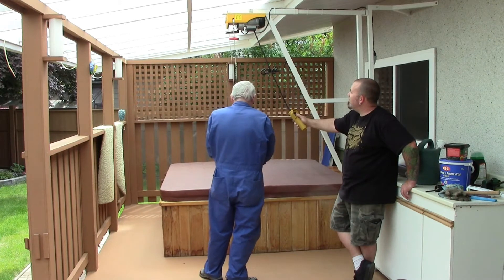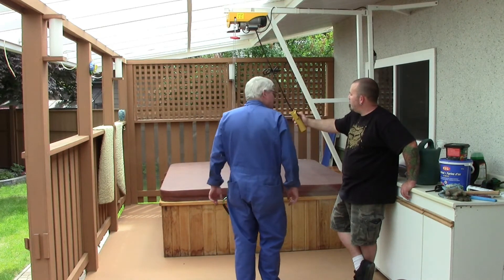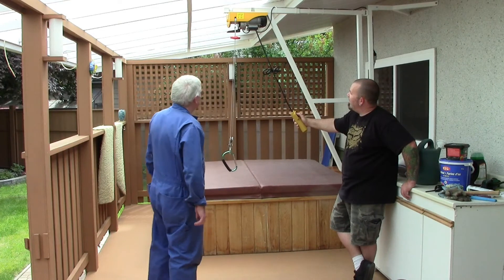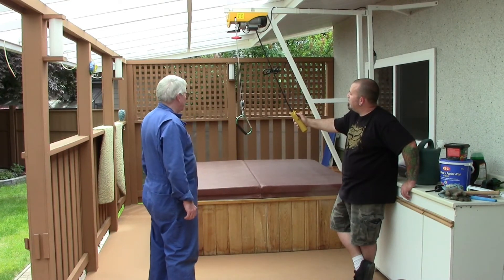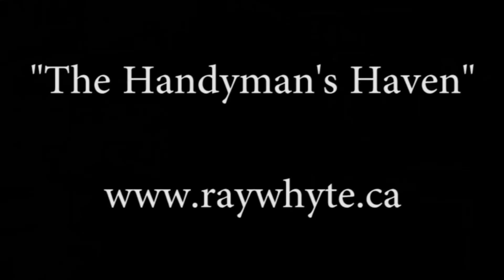There we have it — she's all installed, painted, and reinforced to the wall. He'll get many years of trouble-free use out of this because it's all protected from the weather under his deck. Very pleased with this. The project is complete, it works well, and Randy's very happy. It's a safe exit and entry for his hot tub. If you have any questions just email me or leave some comments and I'll be glad to help. It saved him a whole lot of money. I'll be glad to see you next time.